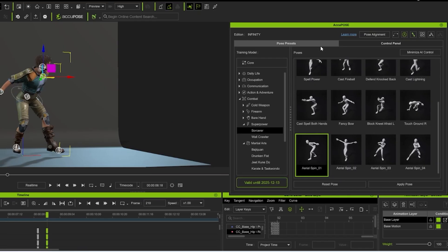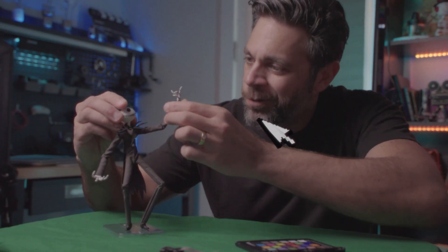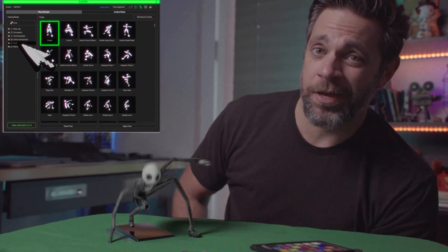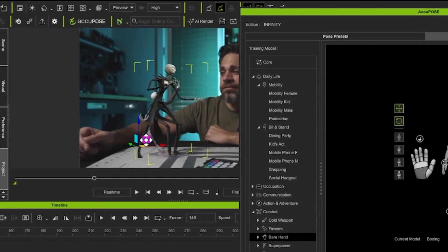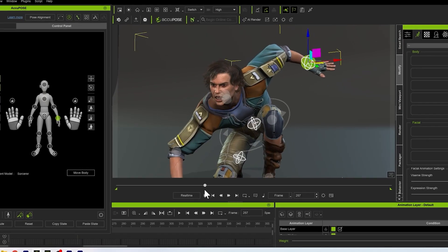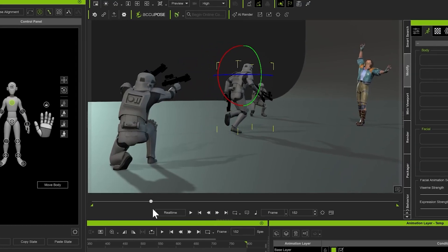Fortunately, iClone 8 features a plugin called AccuPose. Think of it as an AI-powered posing assistant with themes like daily life and combat. The magic of this plugin is that it allows you to customize your pose and animate between poses without breaking the overall structure of your character. I was able to animate my hero and about 15 stormtroopers all in about a day.